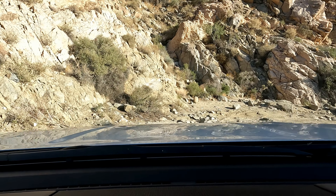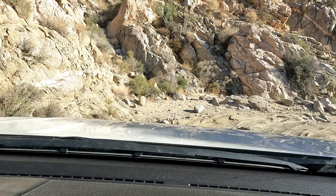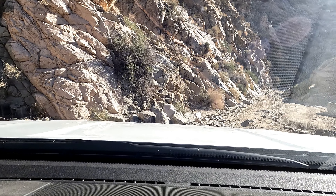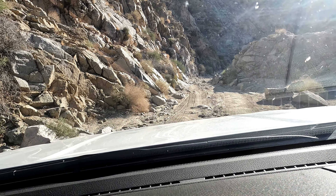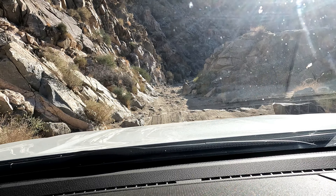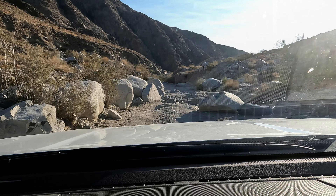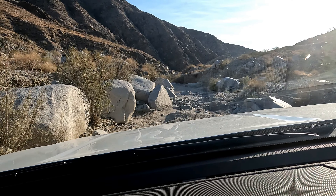We're over that obstacle — it was a big rock step. As you continue on, you can get an idea of the terrain and just the kind of rocks you're going to be dealing with. This is a very popular trail, but it is relatively remote. This was on a Friday and there was not another car.